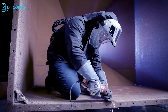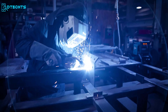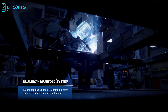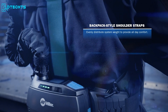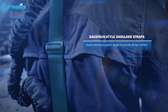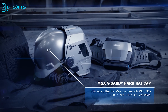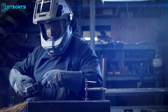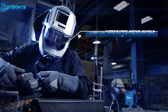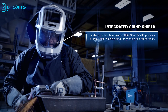The Miller Hard Hat with T94 IHR helmet is built for professional welders who often encounter large welding projects, providing ultimate protection and exceptional visibility. It comes with a backpack-style shoulder strap that evenly distributes system weight for all-day comfort. The hard hat complies with all needed safety standards, giving users confidence in demanding jobs. The integrated HDV technology provides a sharp, detailed view at any angle with minimal distortion and increased visibility.